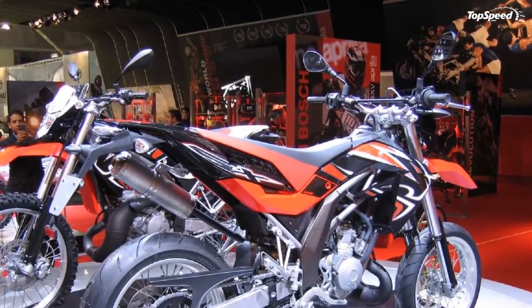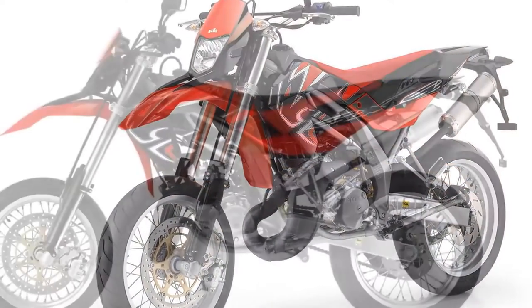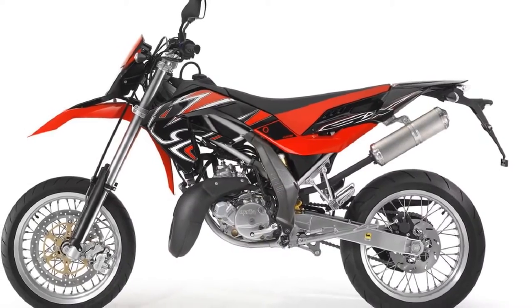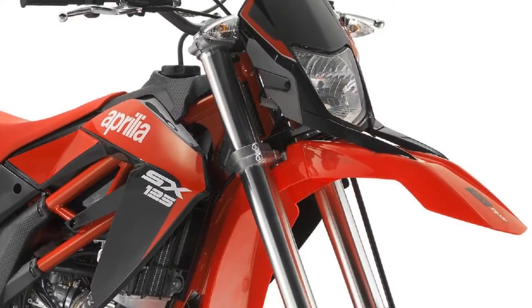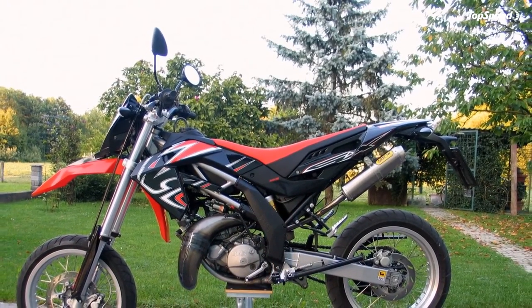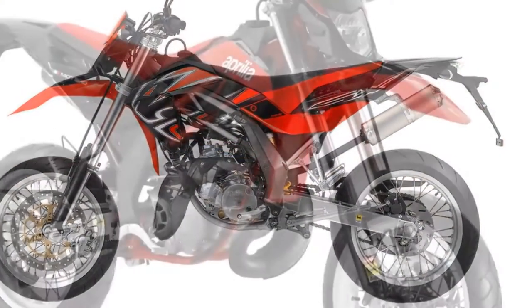Aprilia was the first manufacturer to introduce dramatic innovations to the designs of essential enduro and motard motorcycles. In the same way that the RXV and SXV have become style icons in their own right, the SX and RX are destined to leave their mark on young off-road riders.